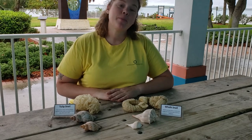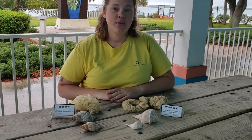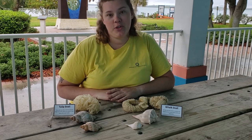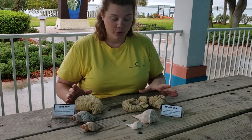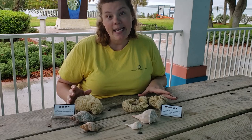Hi everybody and welcome back for another BioBit. I'm Laura, a marine science educator here at the Smithsonian Marine Ecosystem Exhibit at the St. Lucie County Aquarium. Today we're going to be talking about one of our most commonly asked questions by beachcombers: what are those? These you find commonly washed up on the beaches here on the east coast of Florida, and the answer is that they are snail egg casings.